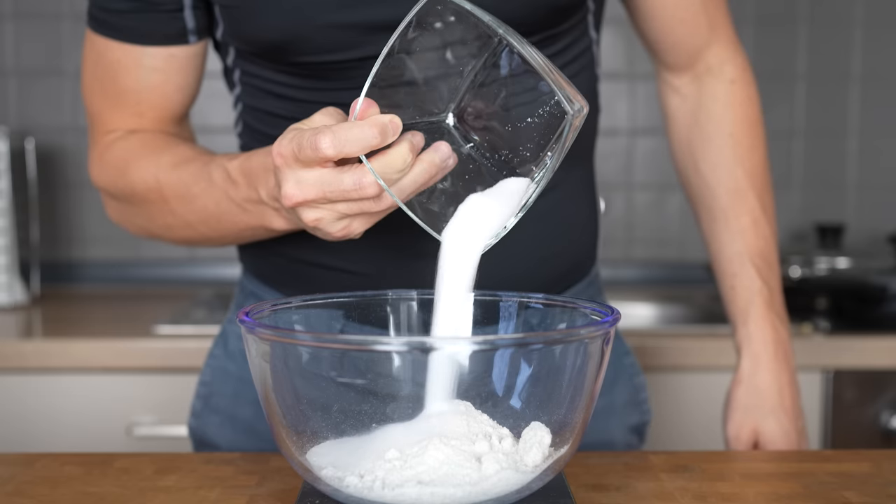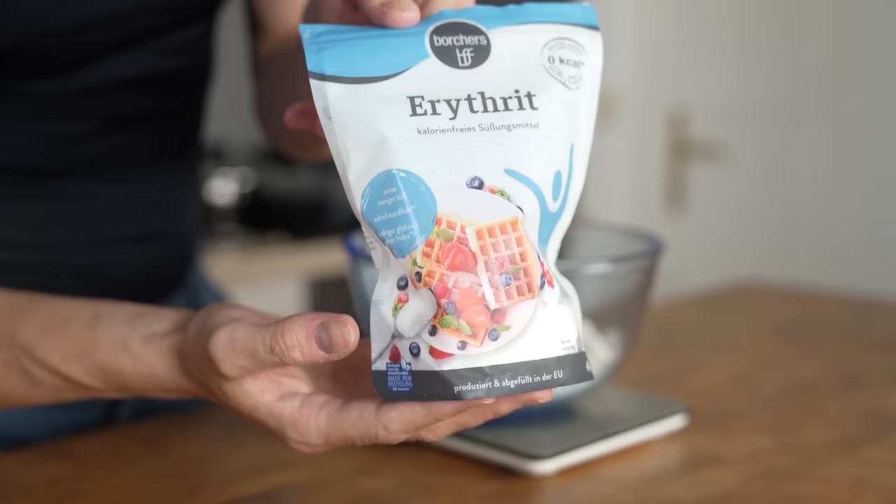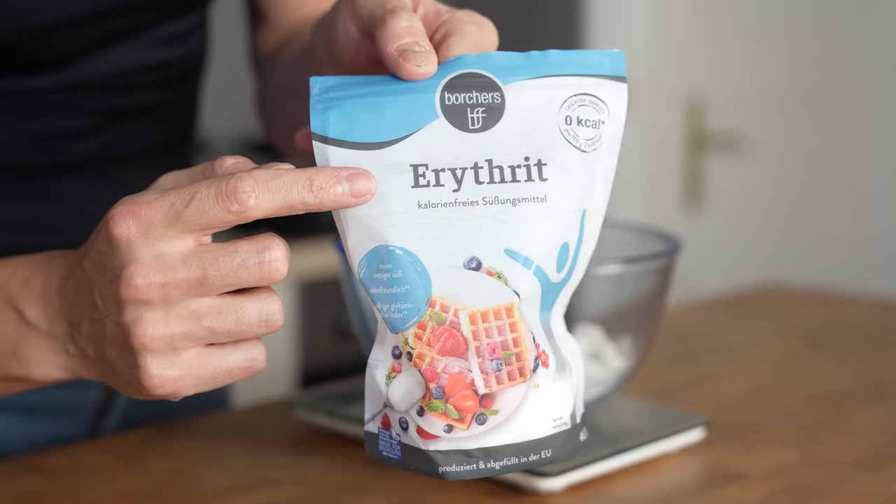The next dry ingredient is 30 grams of sweetener. I personally use erythritol — it doesn't have this bitter aftertaste that stevia has.